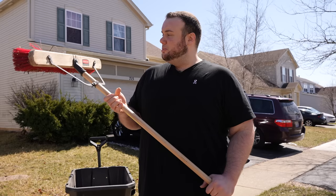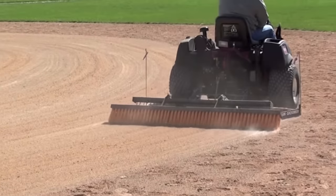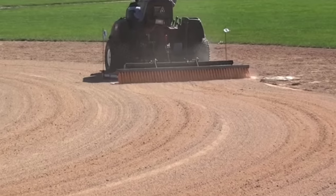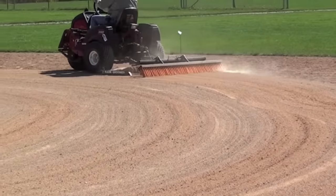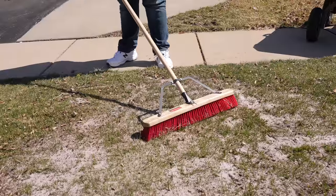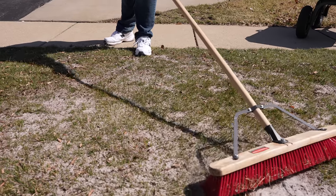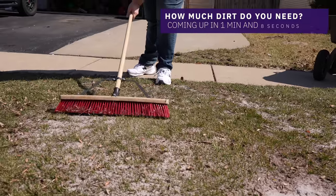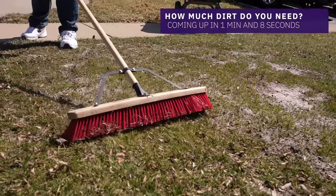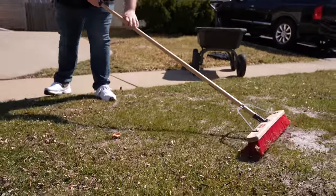Now that everything is spread out, we want to make sure the sand gets into the canopy so the grass can continue growing. We're going to use the push broom. This practice is actually common — at baseball fields you'll see brooms attached to the back of leveling tractors to spread sand evenly. Here the bristles act as a comb to work the sand down into the canopy. Just go back and forth gently without a lot of pressure, and you'll see more grass coming up through the top — that's exactly what we want.